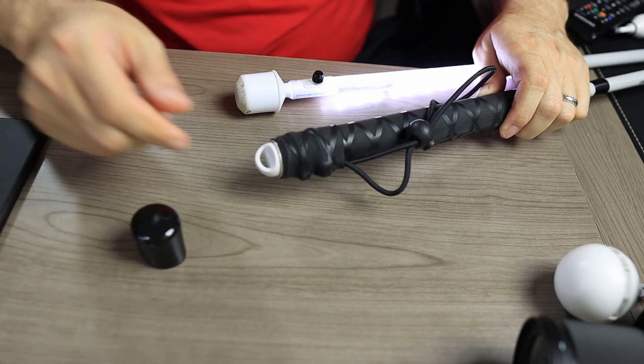The cane comes with a rolling marshmallow tip and this is your standard hook style tip, so you'll be able to switch it out if you'd like. Because the bungee doesn't go all the way down to the bottom, the tips are actually held in by a screw pin that screws in and holds the tip in place.